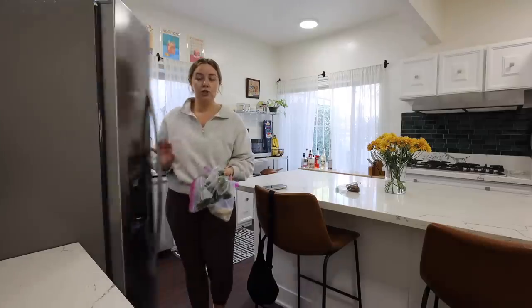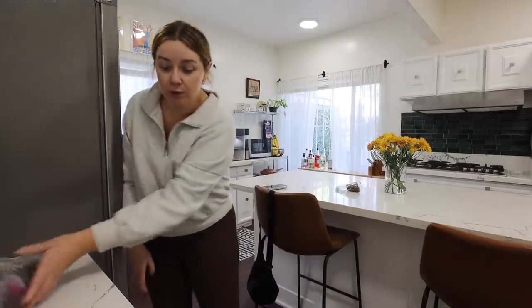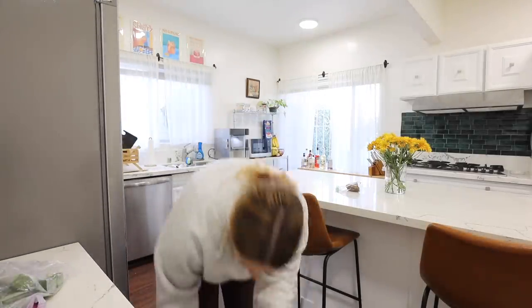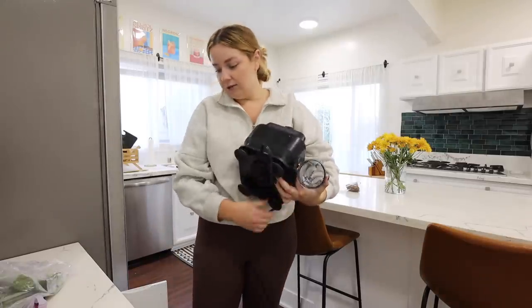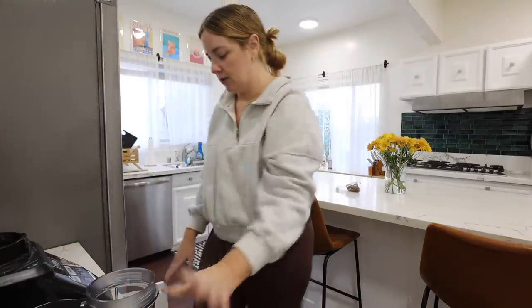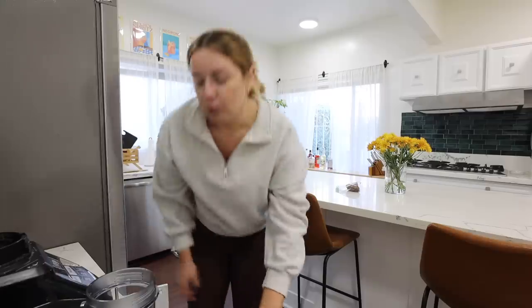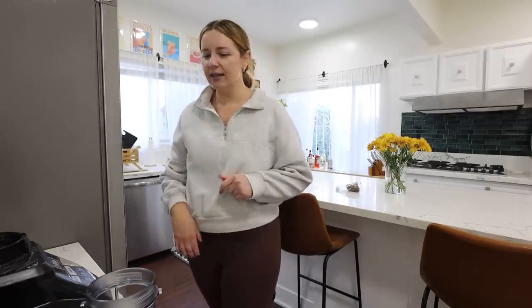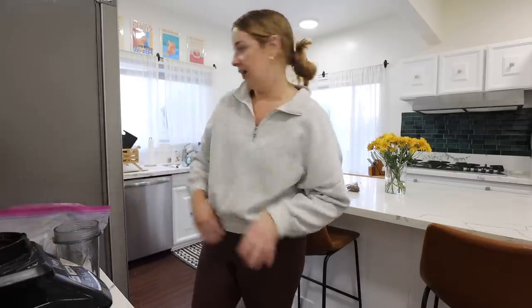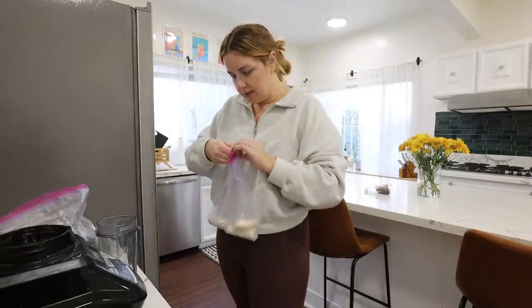I'm gonna make my little protein shake — this is genuinely what I look forward to every single morning. It brings me so much joy. I've shown it in so many vlogs over the years. Don't mind my rickety blender — Drew and I need a new blender so badly. We really want a Vitamix but those are so expensive, so we might wait until Black Friday.